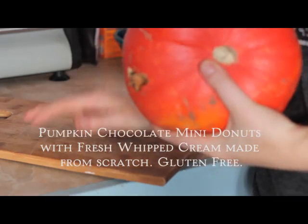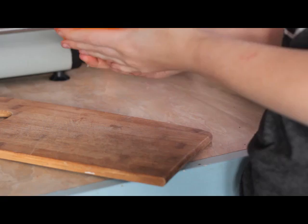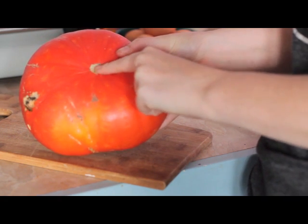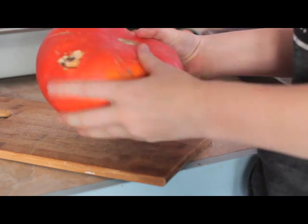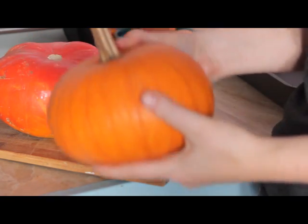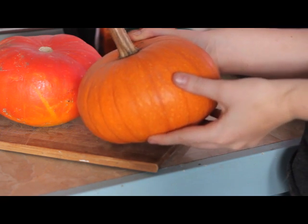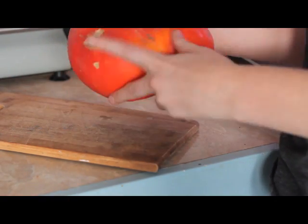This is a pumpkin — one from the garden. I want to use this one up right away. The reason is: one, it doesn't have its stem, and some little creatures tried to eat it, gave up, so it's a little bit damaged. Whereas other ones like this one — no damage, has its stem — it's going to last a good five or six months, so I can just have it hanging around the house as decoration. But this one I want to use up right away because of the damage.